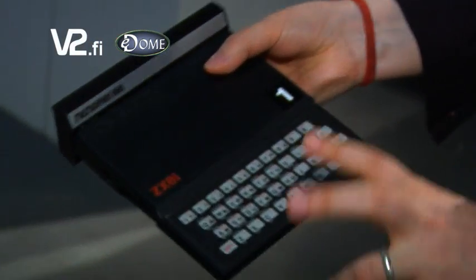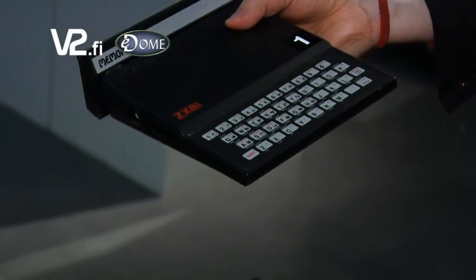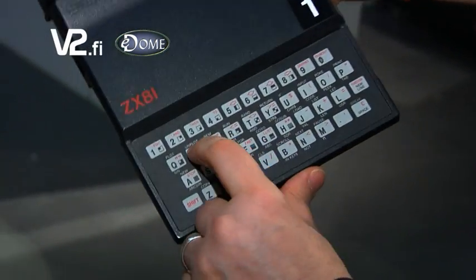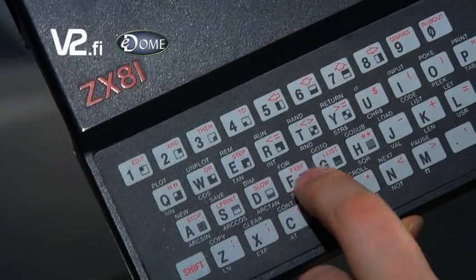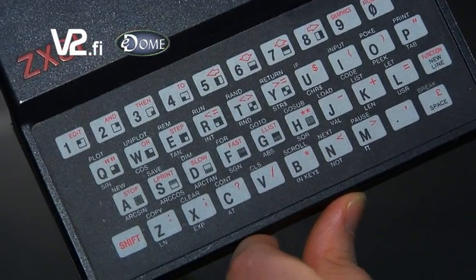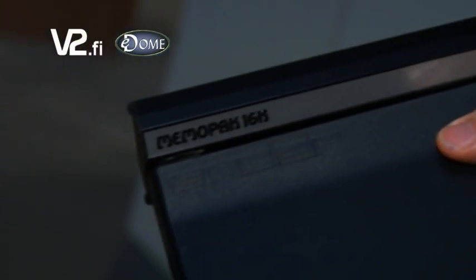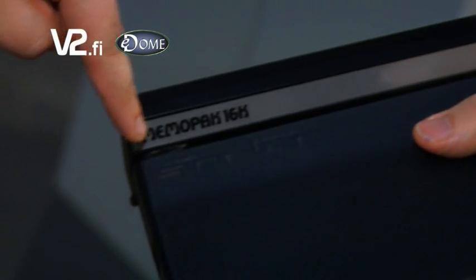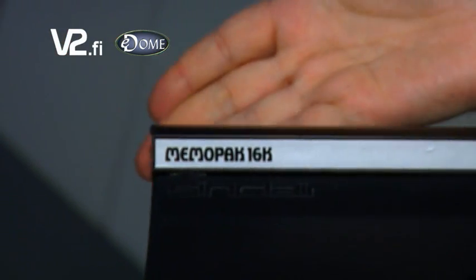It had a very interesting keyboard that had basically no feedback whatsoever. However, you could use the keyboard shortcuts to get the BASIC commands and keywords out, so this was basically suitable only for programming practice. Some games did come out and a few utilities as well. An interesting and important add-on was the 16 kilobyte memory expansion which you could add at the back of the machine.